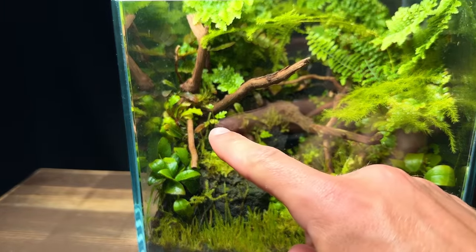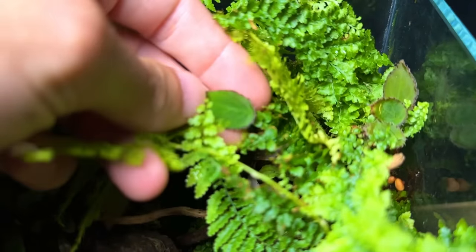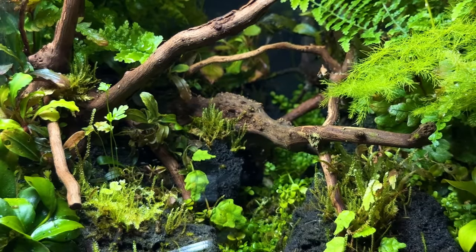At this stage my favourite thing about this tank had to be this tiny fern that popped up out of the moss and these beautiful leaves on this begonia. I also really liked how the path of Monte Carlo had grown and filled in the space. With the 2-month update complete I placed the lid back on and left it for 120 days.